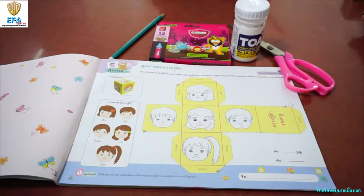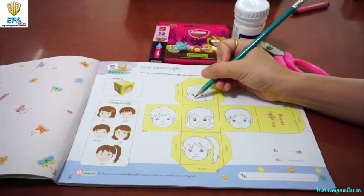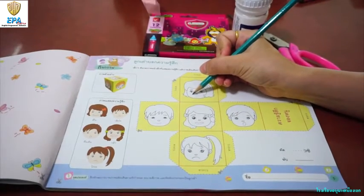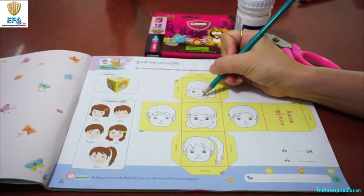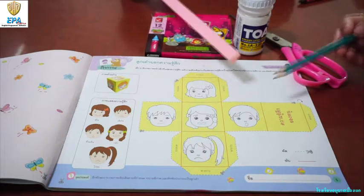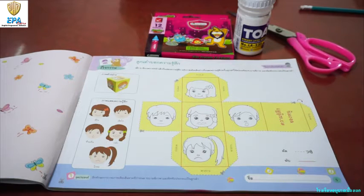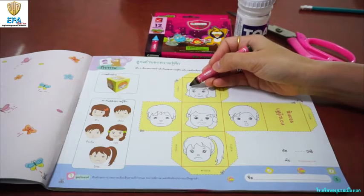First thing you do is draw a full line of mouth showing the feelings of children like happy, sad, scared, excited, and angry. Okay, after that, you color the pictures of children.